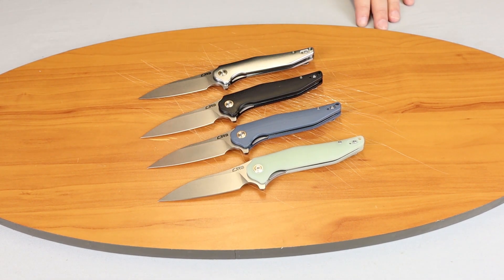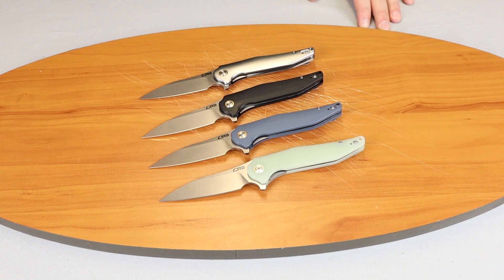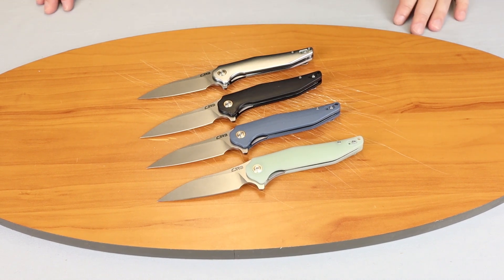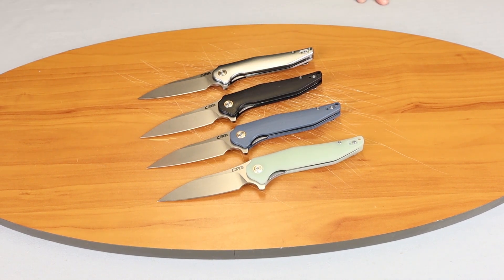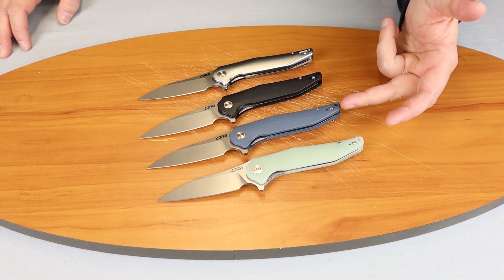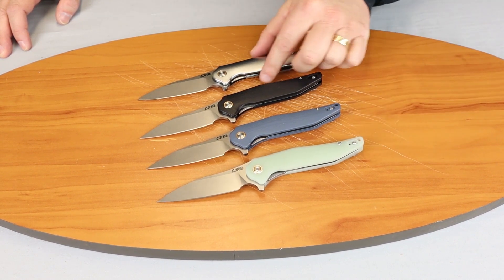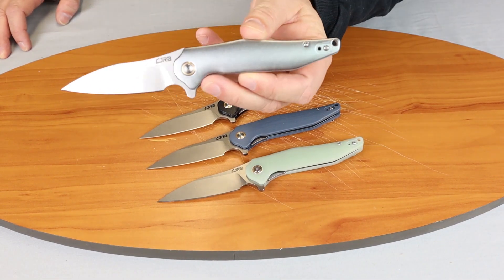This is a D2 style knife. There are four different variations — it comes in gray blue, black, jade or natural, and aluminum.